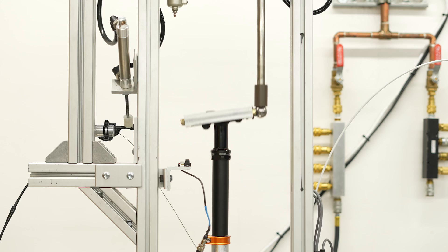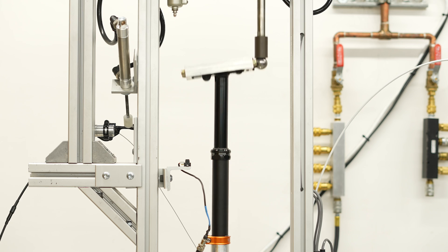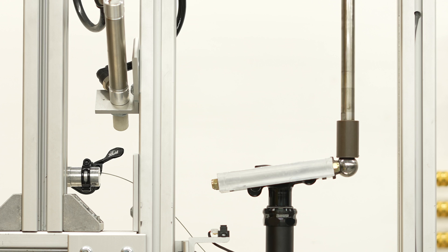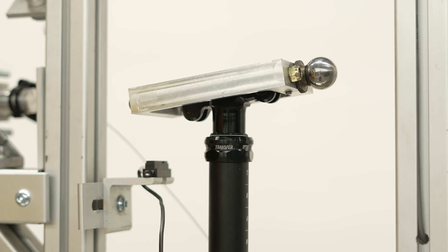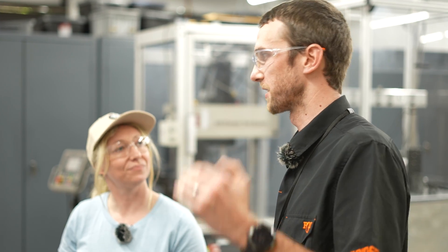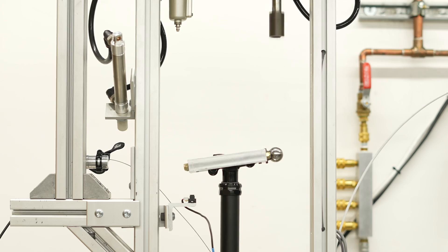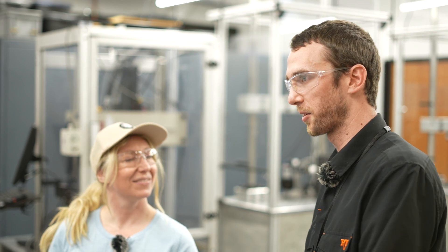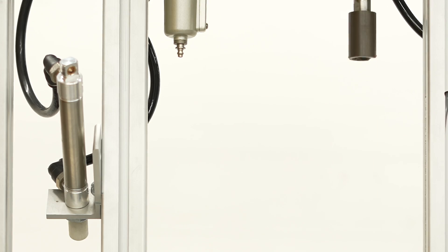So the first machine we have here is a seatpost — we call it seatpost duty cycle. Basically we're just cycling the seatpost many, many times. We have an actuator to press down and press on the lever, so we're testing the lever, the cable, everything at once. Failures might be it doesn't return all the way or maybe it starts returning too slowly. That helps determine service intervals. All these machines were designed by test engineers here at Fox and programmed as well.